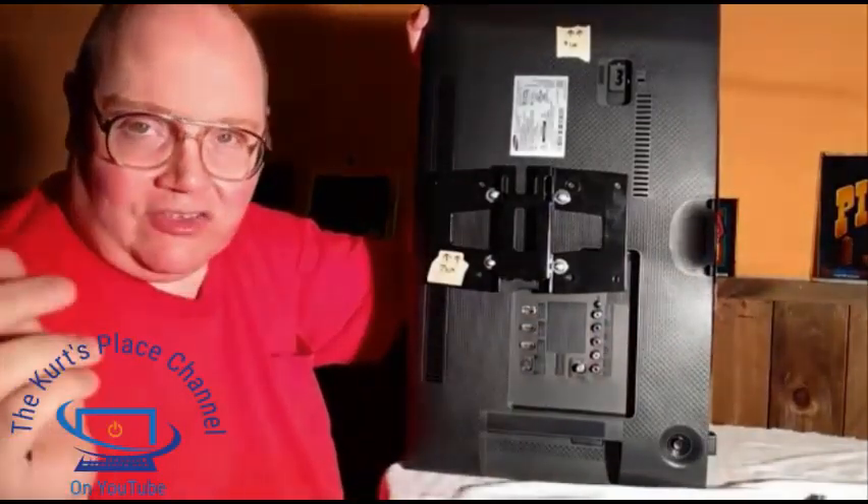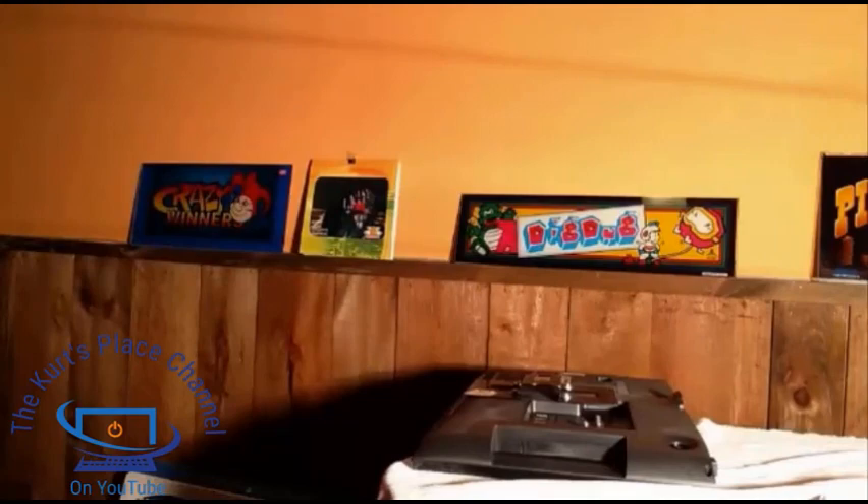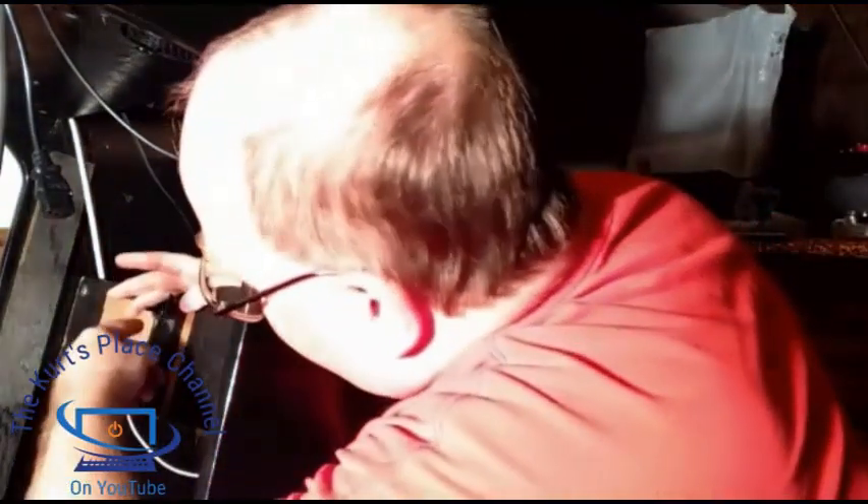Now I'm going to show you where this attaches to the cabinet on the back. As you remember, there's a bracket inside the arcade machine. This is that bracket, and you can see the orientation — the monitor bracket mounts into these hooks right here. It may or may not match up when I put the new monitor in. I may have to modify the monitor bracket, or move it left to right or up or down depending on how the monitor sets in. You just do a test fit first to see how it looks.